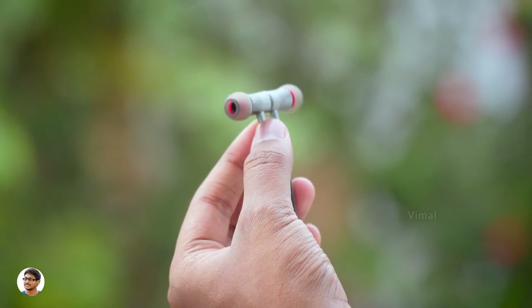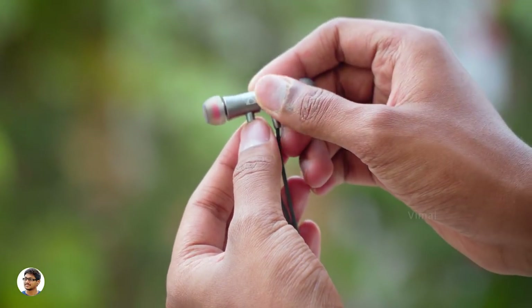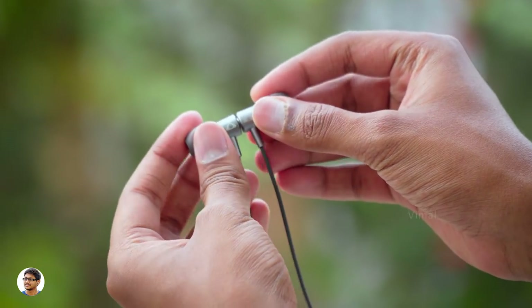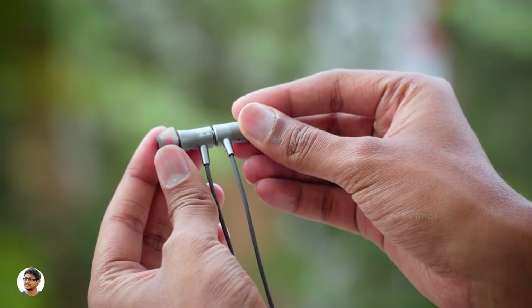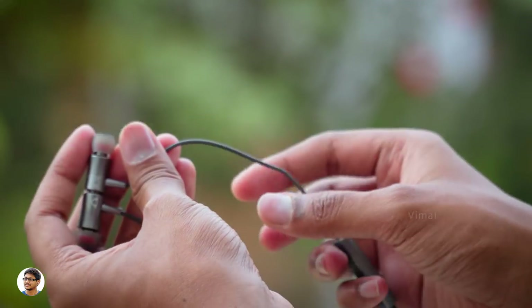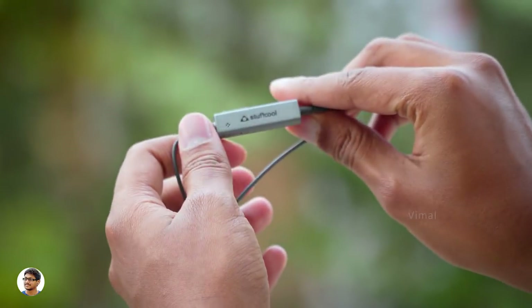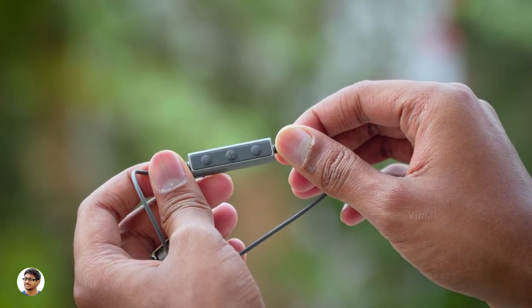Now let's have a closer look and talk about the design and build quality. The Stuff Cool DC earphones have an ergonomic design. The build quality is really nice — the body is entirely made of metal and has a Stuff Cool logo on it. The quality of the ear tips is also good; they're made of silicone and feel soft and durable. The magnets are quite strong, so whenever they're not in use just bring them close to attach, so they don't fall off while wearing around your neck.